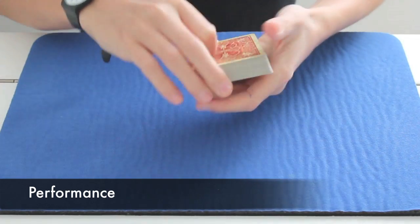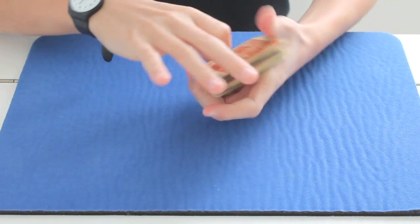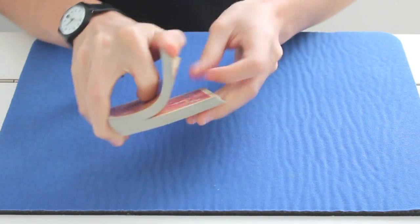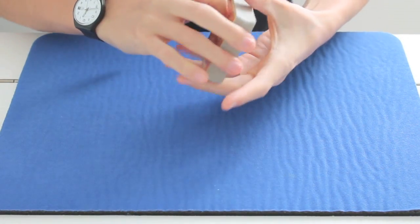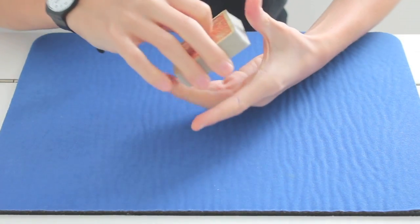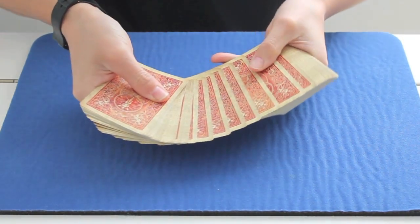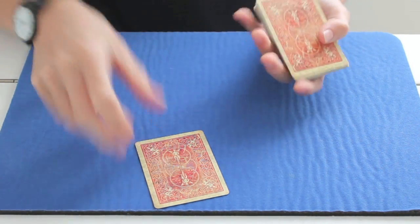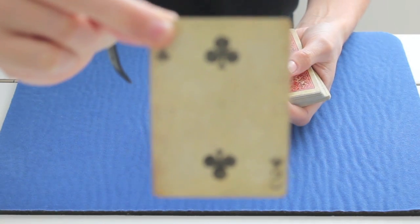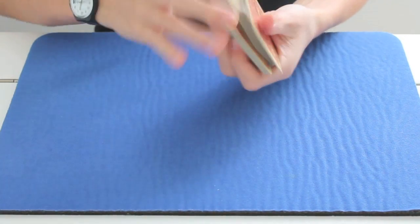First you can ask the spectators to shuffle the cards as much as they want. Because I don't have a spectator, I shuffle the cards — but it's a normal shuffle, don't worry. So when they're ready, ask them to pick a card. Let's say they want this one. You guys can just look at it. You see it? Okay, that's great. I'm going to put it on top of the deck and shuffle.